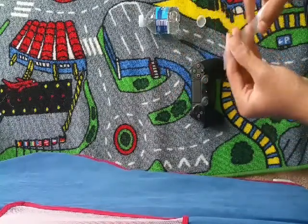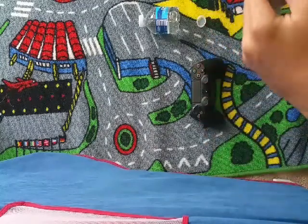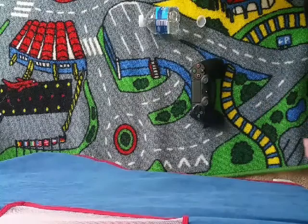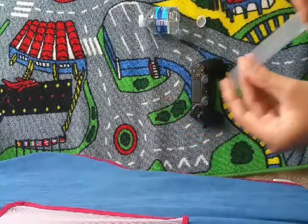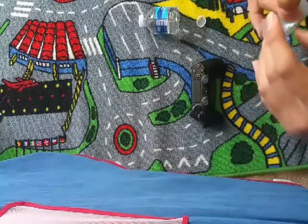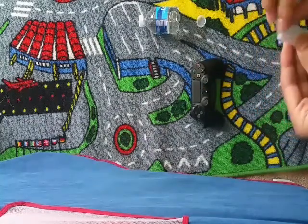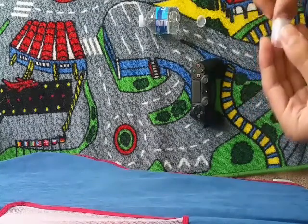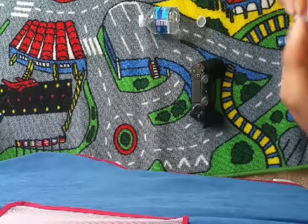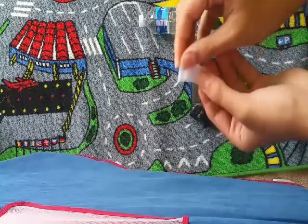First, you're going to make some tape. Put the tape on the side. I'm going to make a tape strip. Make it the same. See how it's sticking together? So I'll try to make it better.